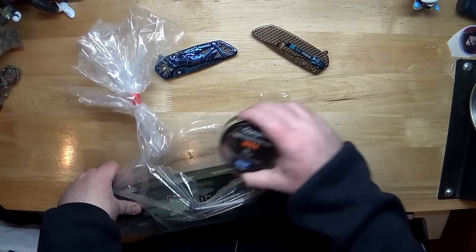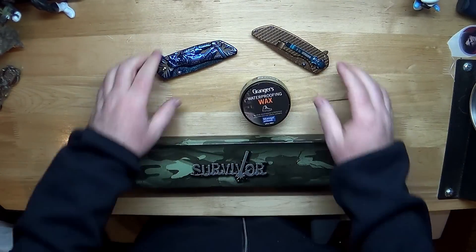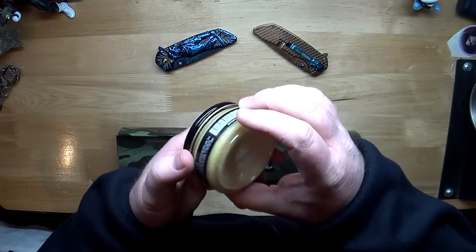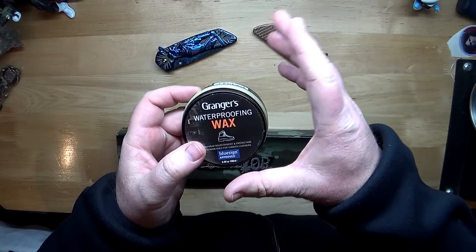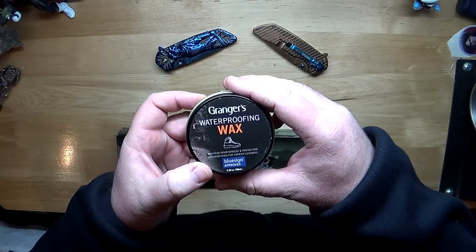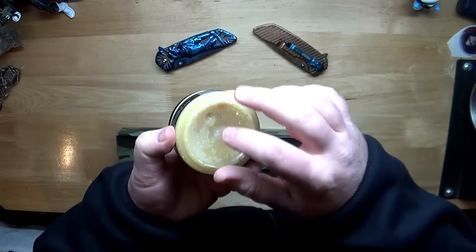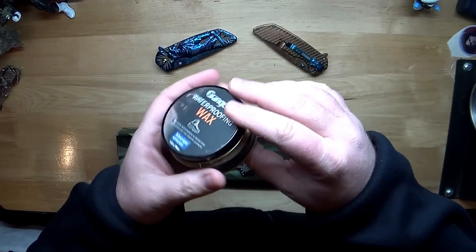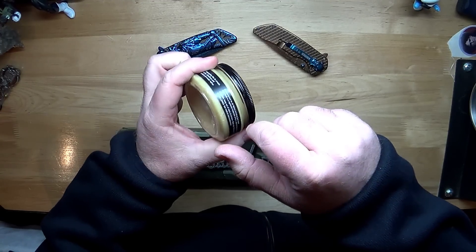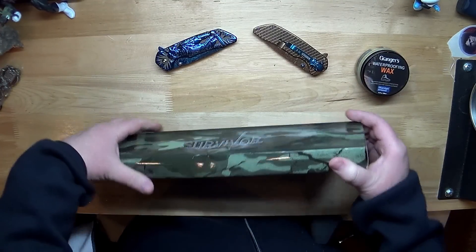First up, check this out — we'll be able to get some use out of this. Granger's waterproofing wax, maximum nourishment and protection, recommended for smooth leathers. I have a few shoes I could treat with this. I've never tried this style before — I've used spray stuff on other shoes, but this stuff I can tell you right now is eight dollars on Amazon Prime. So there's eight bucks right there.